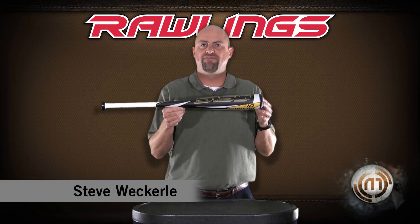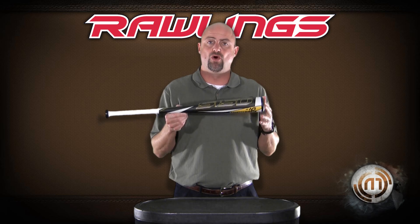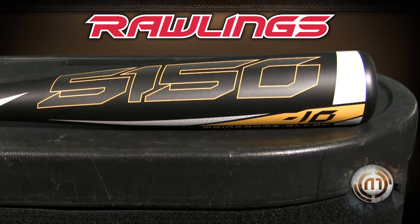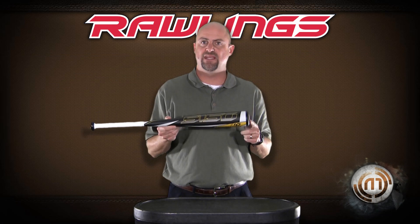This is the new Rawlings CP51A2. Many will call this a coach pitch bat. It comes in 26 inch and 27 inch only. This bat is a two and three-quarter inch barrel, designed for the player that cannot swing a 28 inch and bigger drop 10 senior league bat.